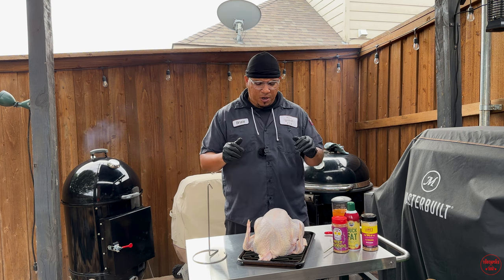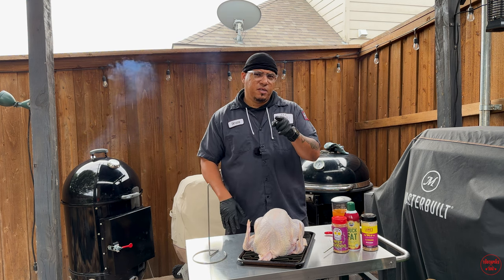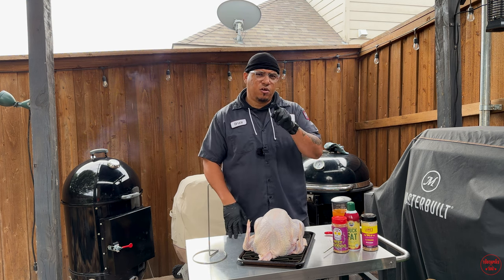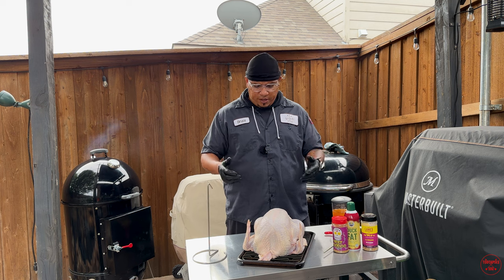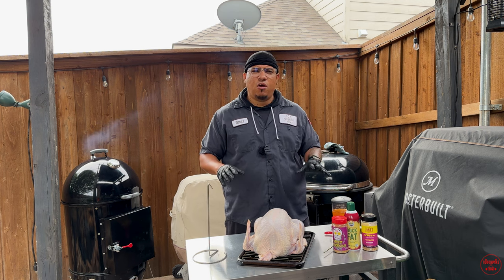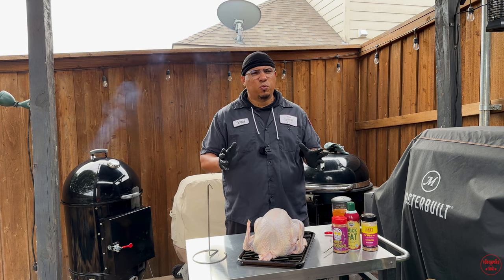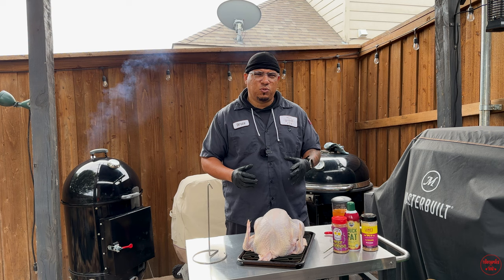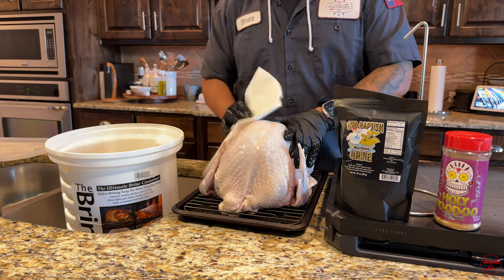I've already brined this turkey. I put it in my briner bucket using the Meat Church Bird Baptism brine — you can go to meatchurch.com to get some, or use any brine you want, or make your own. Keep it simple. I did mine for about 24 hours maximum. That ensures that the skin, when you smoke it, is going to turn out crispy.